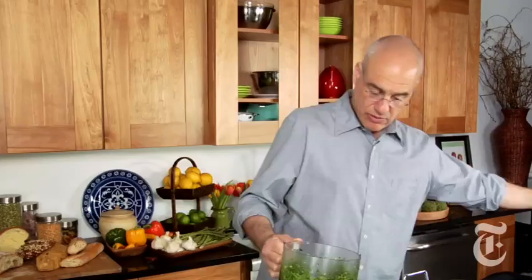What we're going to do is just smear that all over one side of the lamb. The smell is just amazing.